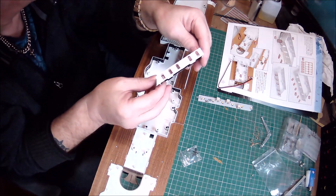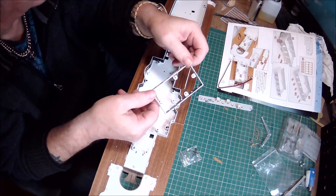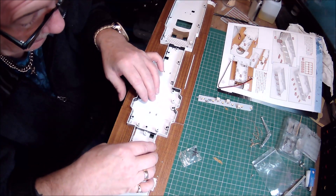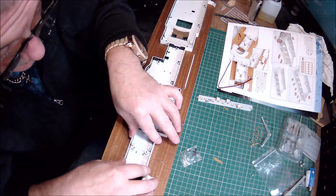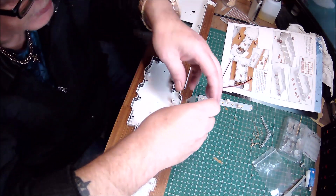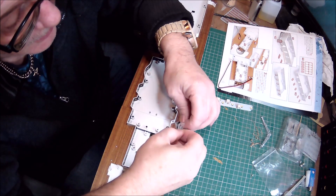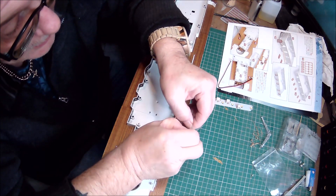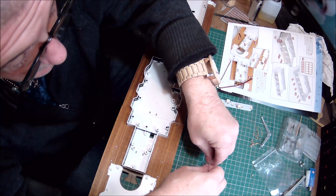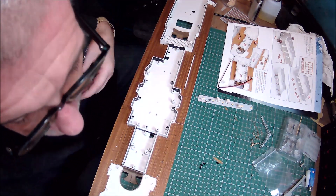As you can see, the windows are already in and it's been painted black inside. This will be going on this section here, just like that, and will be held in with four AP screws. So I'll get the AP screws — there are quite a few in this build at the moment. I'll get it open and get four of them out.